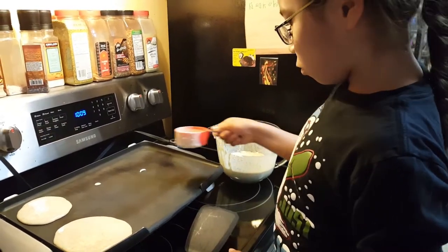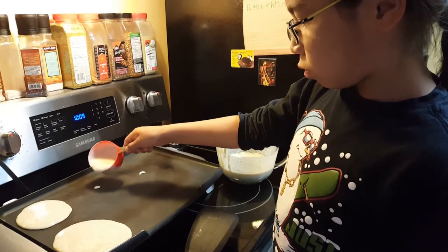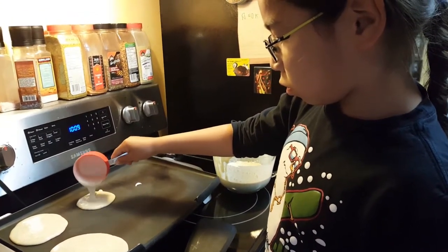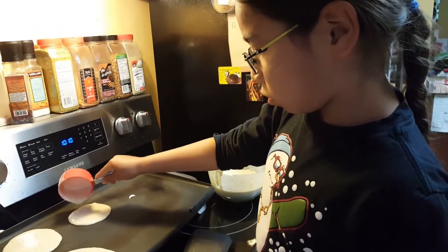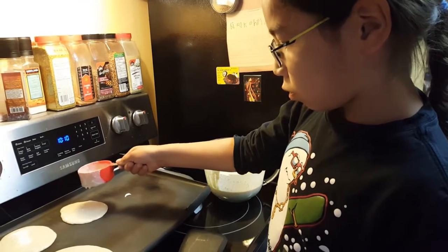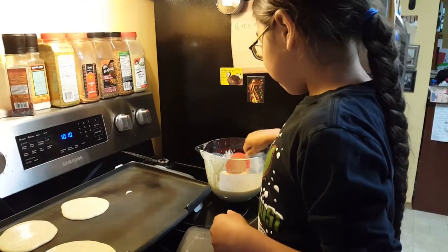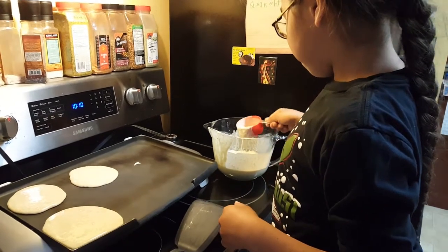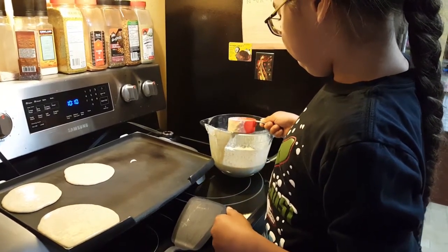Based on your child's ability, they may be able to pour the batter onto the grill. A stool or a chair may be needed to get them up to the right height. A small measuring cup is helpful for children to pour the right amount of batter per pancake. Choose the size of measuring cup based on the size you want your pancakes — we are using a ½ cup for ours.